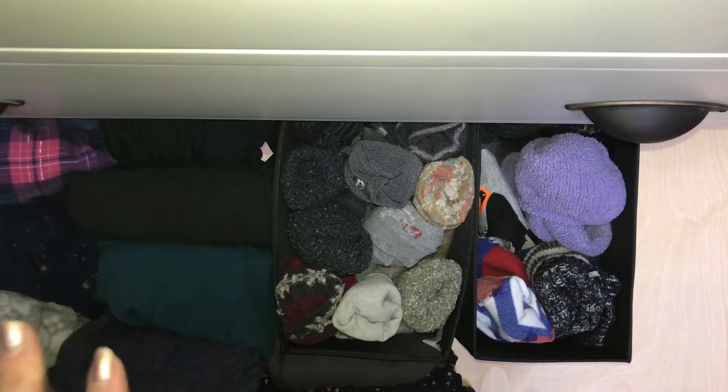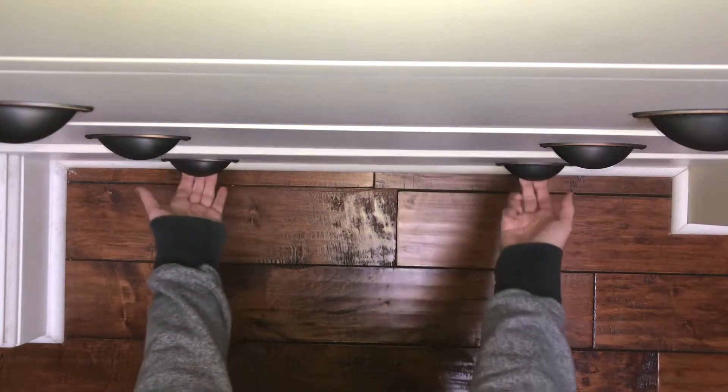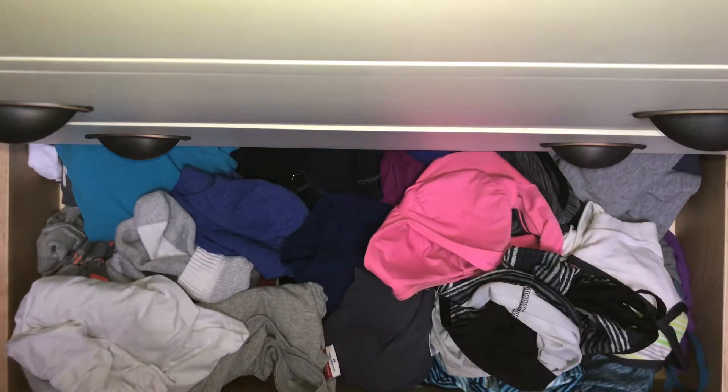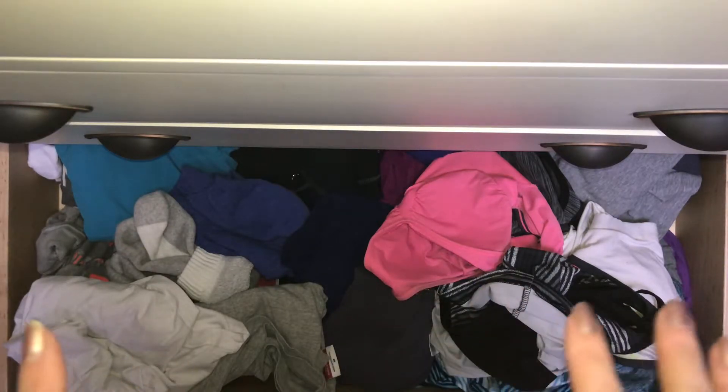So this is just one drawer, and we will move on to another one in a little bit. This is my exercise and workout drawer, so I'm going to start by piling this all up like she suggests, and then we'll go through and organize individually.